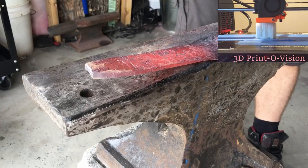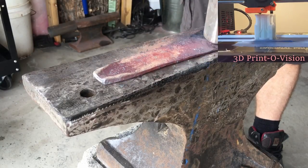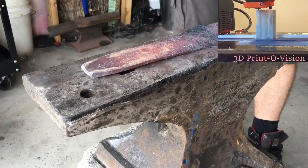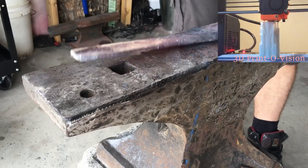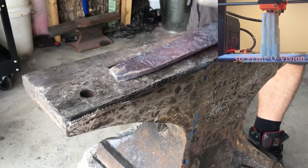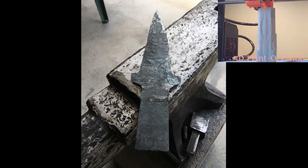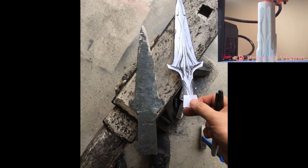Here I'm just forging out the sides of the spear. I'll grind the tips so they're nice and sharp, but right now I'm just hammering them flat. Once everything was all ground down, based off of this paper design, this is what it looked like.